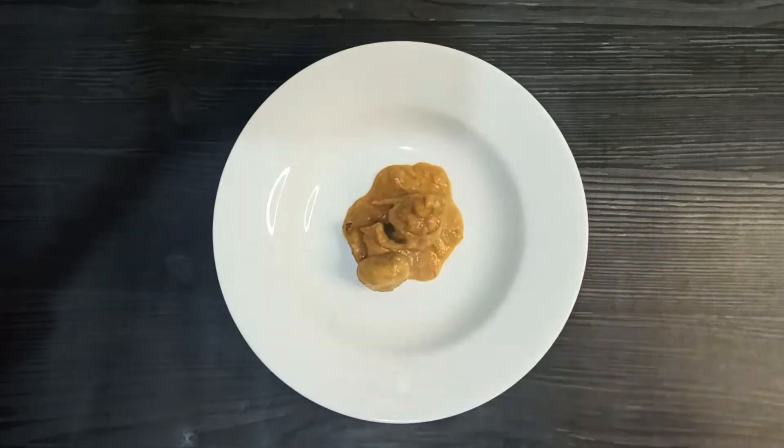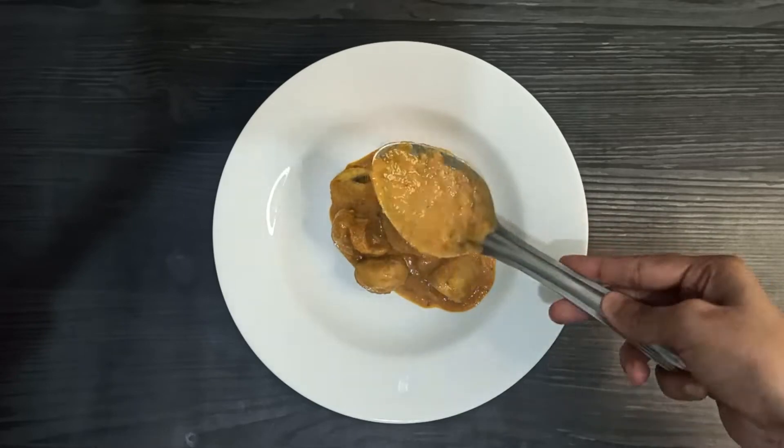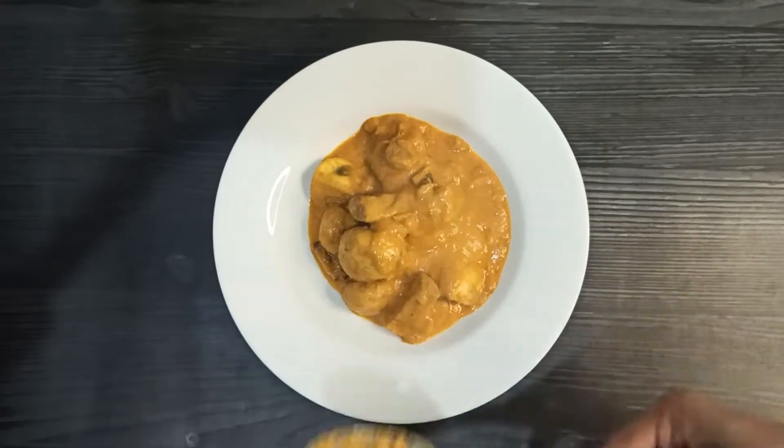Hello everyone, welcome and welcome back to this channel. Today I am making mushroom masala. It's a delicious dish and it's easy to make. It goes well with roti, paratha, and all of that. So let's do it.